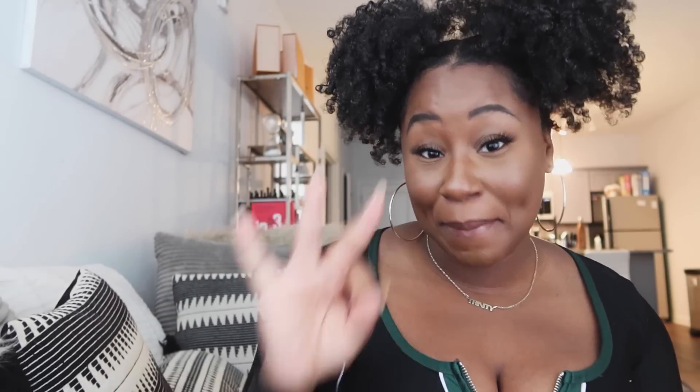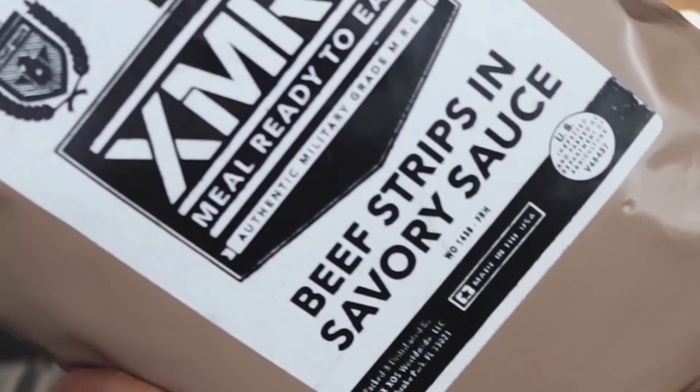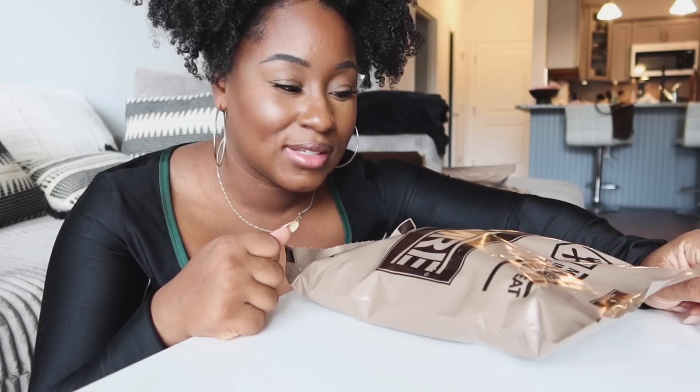Now we are on to the third meal. This one feels much heavier — beef strips in savory sauce. I want to time myself to see how fast I can make this. Meal ready, set, go!